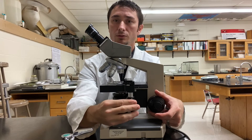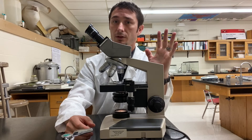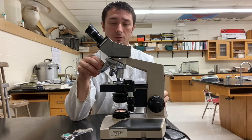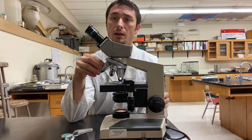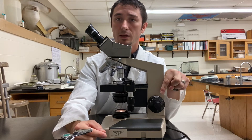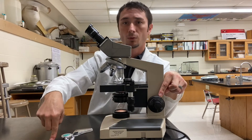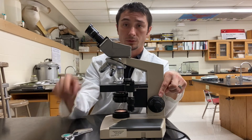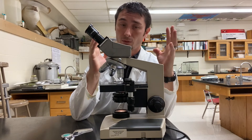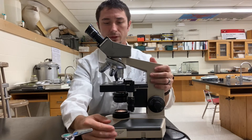Once you have the 4x in place, use your coarse focus and bring it up until you see the image in the eyepieces. Once you see it, try to center it using your mechanical stage controls, then get it crystal clear again with your coarse focus. After that, rotate the nosepiece to the 10x or 40x. From here on out, use only the small fine focus — no longer the coarse focus. If you use the coarse focus at higher power, it will move the stage too fast and could jam the objective lens right through the slide and break it, meaning you pay for the slide or potentially the microscope.